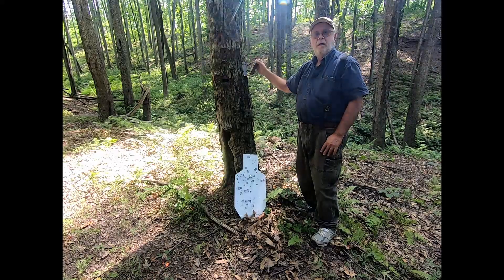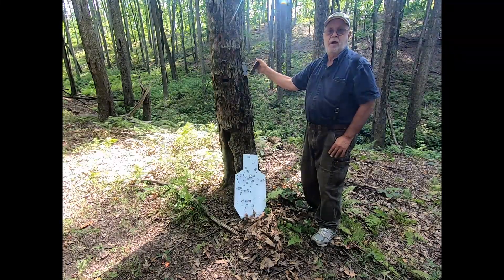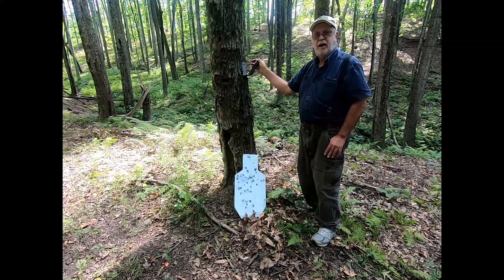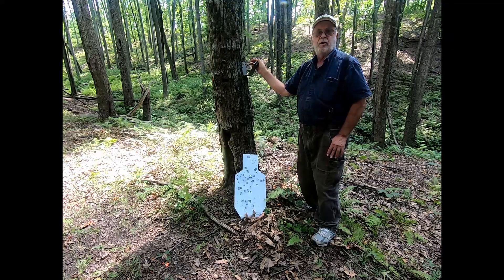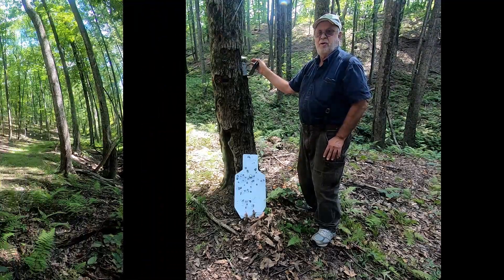Mounts with a single timber bolt. They hold plenty of weight — you shouldn't have any problems. We're going to hang it. I'll show you how to hang it, and then we're going to shoot it, or my grandson's going to shoot it. So let's get to it.